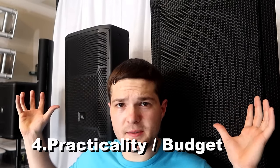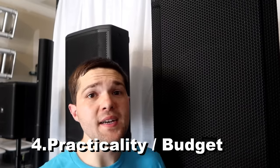Point number four: practicality and budget. We'd all love to buy expensive JBL SRX or RCF series speakers that push out a ton of output, but is that practical for what you're doing? If you're mostly doing events around 100 people, a PRX series speaker is more practical and affordable. That's why on my channel, 90% of the weddings I do, I use my PRX rig and not my SRX rig.